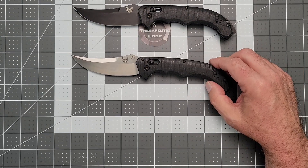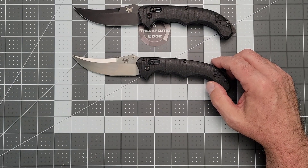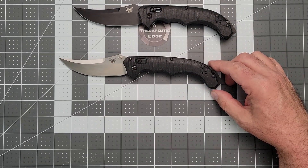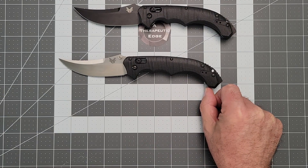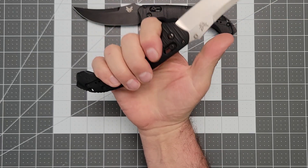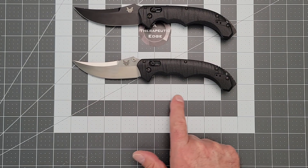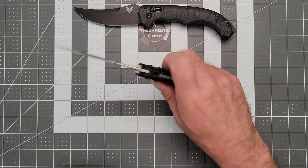You're looking at just shy of four inches of cutting edge on 154CM blade steel. The grip area from behind that first swell is four and an eighth inches. Look at how much room I have left — you guys know I have pretty full-size hands. Overall, from tip to tail, we are coming in at nine and three quarters, almost 10 inches.